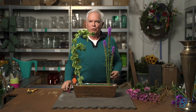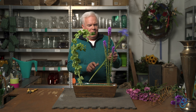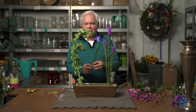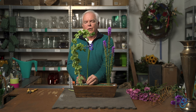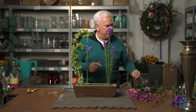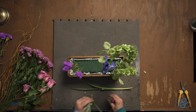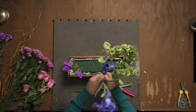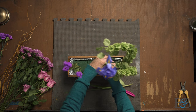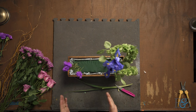That curve is going to create a little bit of movement to the design, but that's going to be part of the fun. We're going to use these beautiful blue iris. One of the things you'll notice as I'm placing the material is I'm going to leave some spaces in them, and that's an important part of parallel design — because then you can actually see that the materials are spaced in parallel lines.